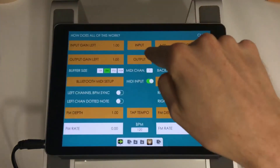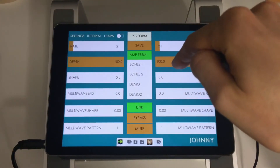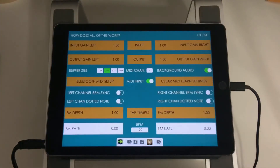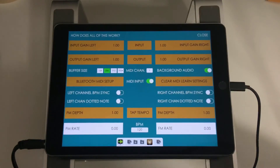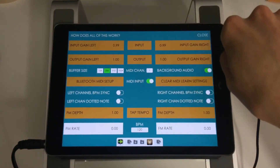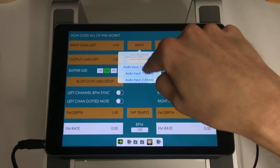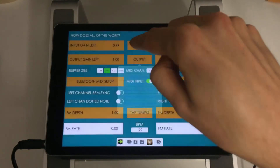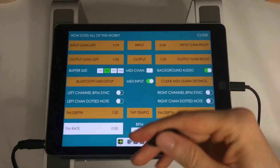That covers all the main elements. If you tap settings, you have some extra controls. On the top part is your input and output gain — you can control the left and right channel input independently or linked. You can select your input, see what you're connected to and your current sample rate, and choose stereo or mono input. A lot of guitarists might use mono for more classic tremolo sounds. Buffer size lets you adjust the latency when running standalone.